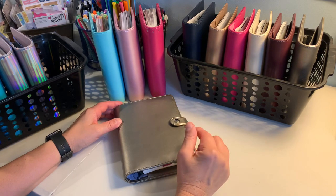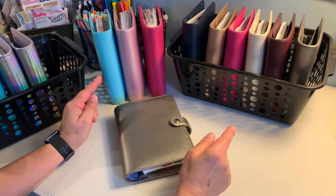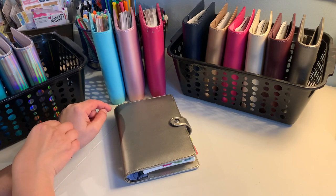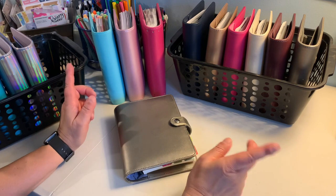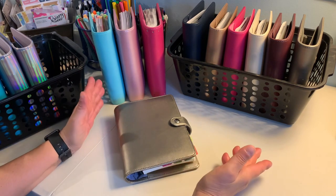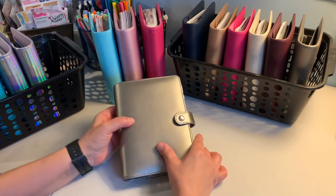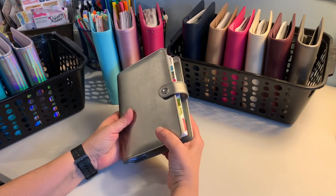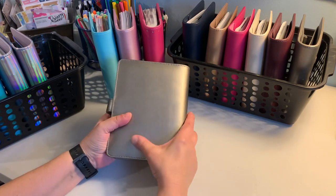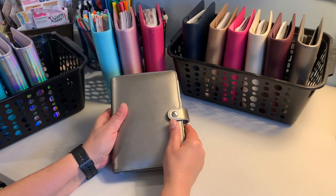If you did not see my previous video, I had a Michael's haul and purchased four of these for five dollars each. As of today, January 9th, 2021 — in case you see this video in the future — they're five dollars each. They're a great deal, great for an inexpensive planner.